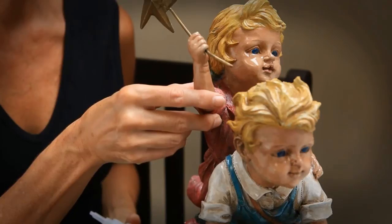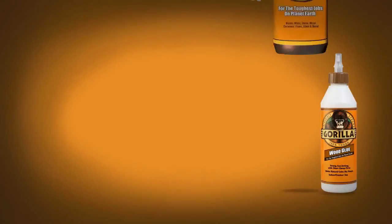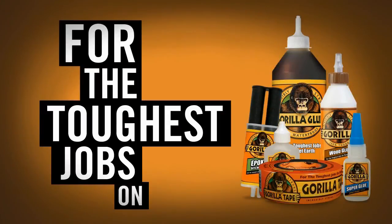Finally, a tough superglue. Gorilla Superglue — your creation awaits. Gorilla, for the toughest jobs on planet Earth.